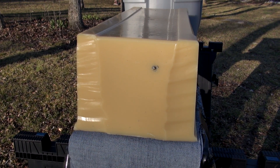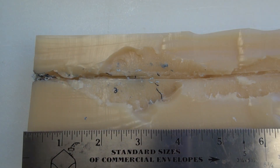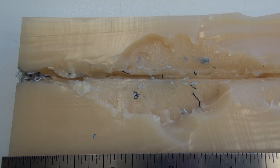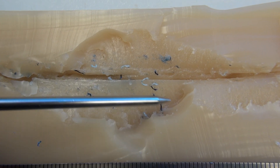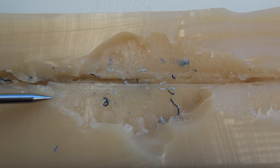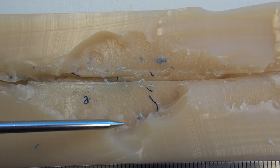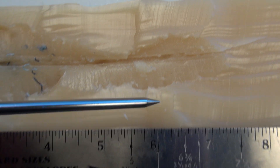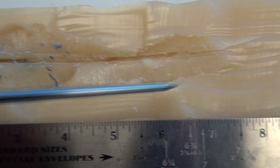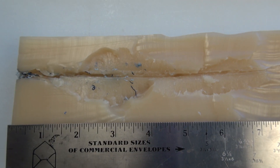A little high and right on the shot placement, but no pass-through on the 21-inch block. We're going to look at two halves. Here's the first half — expansion begins about 1 inch in. I've peeled this away because it was about to peel away anyway, so we have a really good definition of a permanent stretch cavity. At its widest point it is 1 and 3-quarter inches. The channel itself is half an inch deep and very well defined, running out to approximately the 7-inch mark.